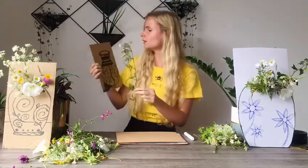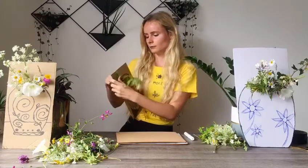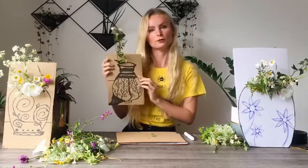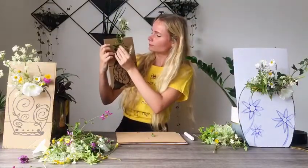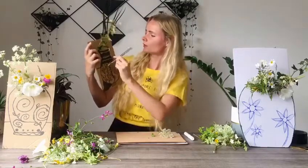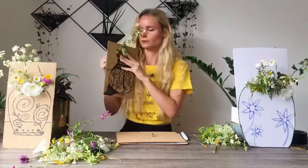I'm going to thread this plant through this hole here and then pull it through. Some leaves may fall off but that is okay. Just like this - if I want it a bit shorter I can pull it through even more, but I think that's okay. Then I'm going to choose my second plant. This hole is a bit too small so I'm going to make it slightly bigger. Now let's see if it fits. Perfect.